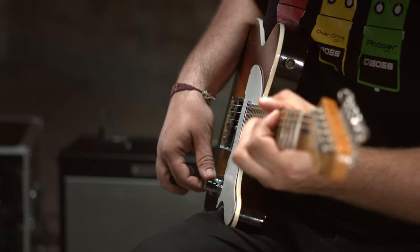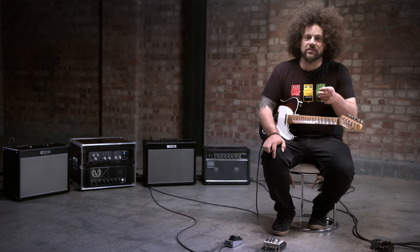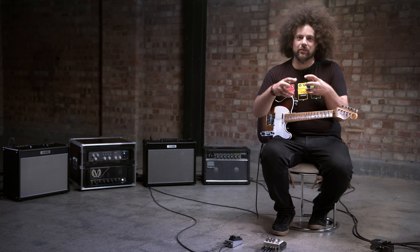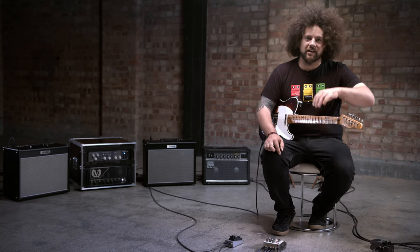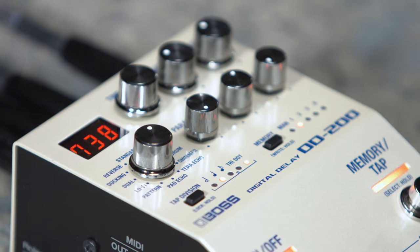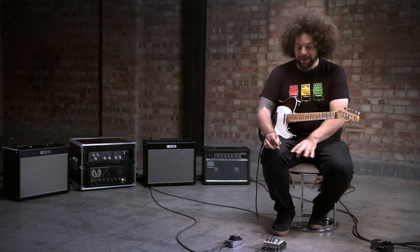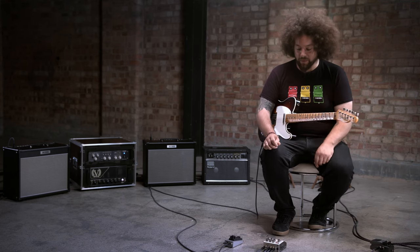Now I've moved on to the analog delay mode. What's cool about this is I can use the parameter knob to essentially change the type of harmonic content within the delay repeats, giving me some really nice rich overtones. On top of that, I've changed the tap division to a quarter note triplet so I can tap in some really cool rhythms with the push of a button.